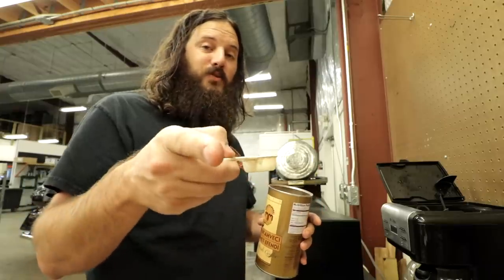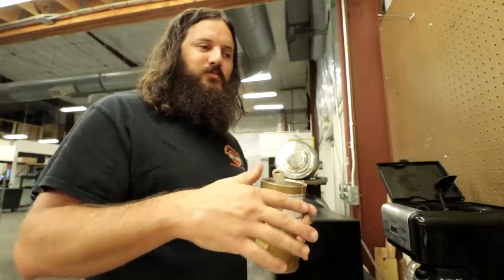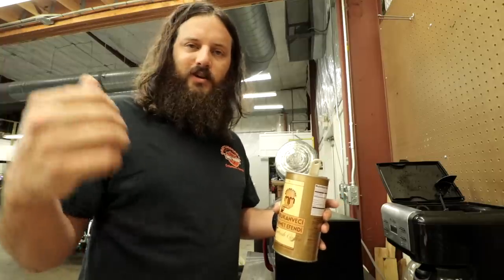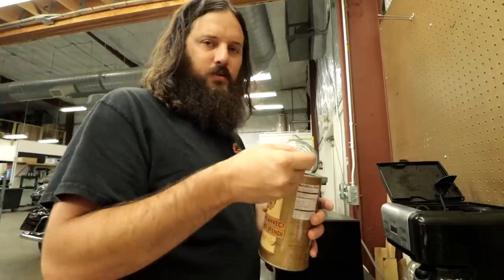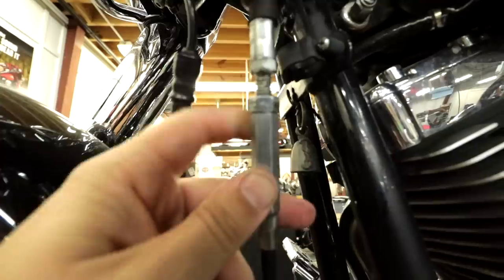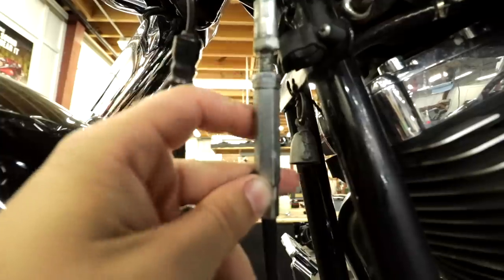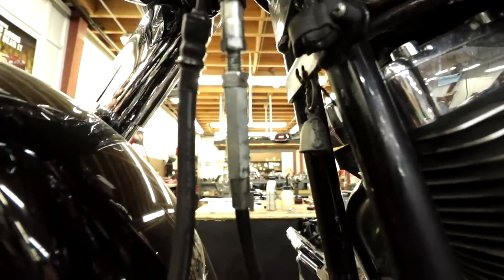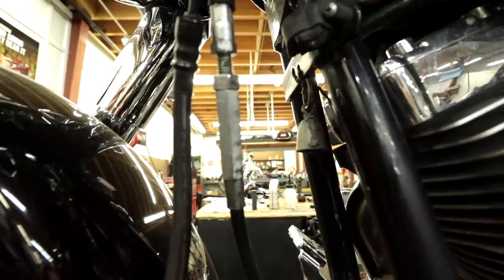Since Adrian has this kind of clutch, you guys probably need to see what it looks like on a regular model — one that's not hydraulic or the new '18 Softail style. This is the regular style clutch cable adjuster. It screws tighter or looser depending on whether the lever needs to be tighter or looser, and that way you have a reference point.